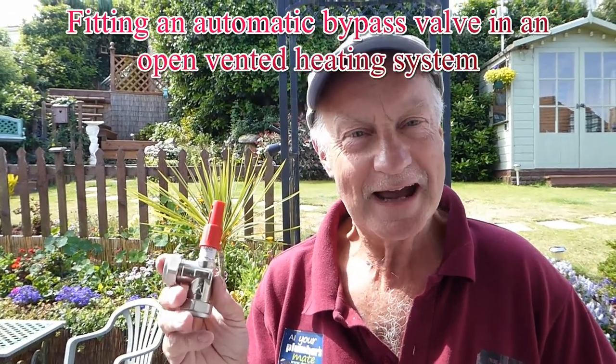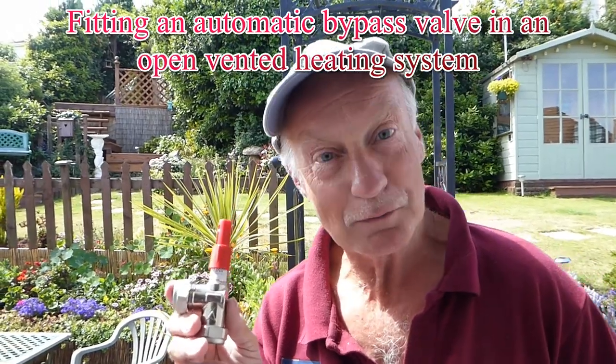Hi everyone, today we're going to look at automatic bypass valves and where they go in your heating system. I'm actually going to fit one today because what they're for mainly is to help flow around the heating system, helps prevent noise, and also if you've got thermostatic radiator valves all over your house without a bypass somewhere, you could get pump burnout where the pump could be pumping but every single valve is turned off. This little beauty is to alleviate that problem, and I'm going to show you a drawing of exactly where they would go on your system.